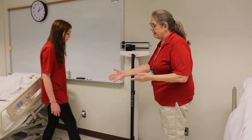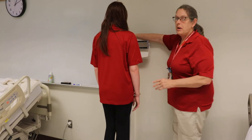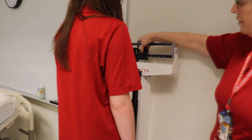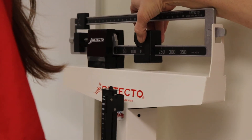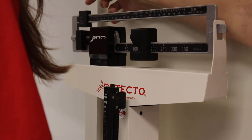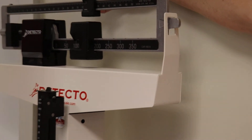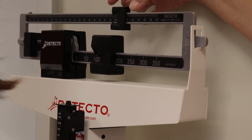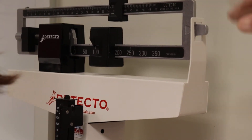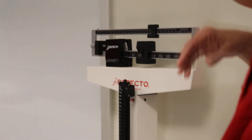I would then have the patient stand up onto the scale, and I will move the bottom weight over one at a time until it drops, then take it back one, and then I will bring this over until it balances. Once it's balanced, I'll have the patient step away and I will document it.